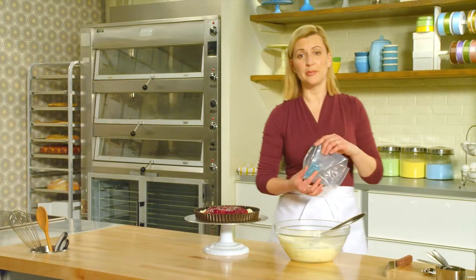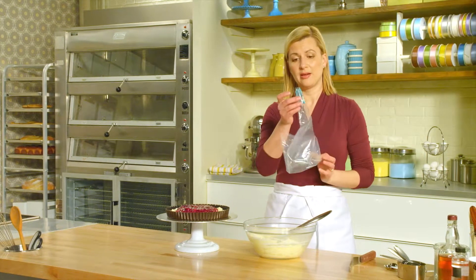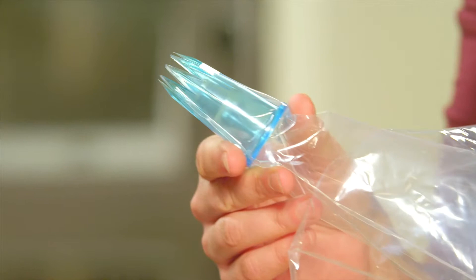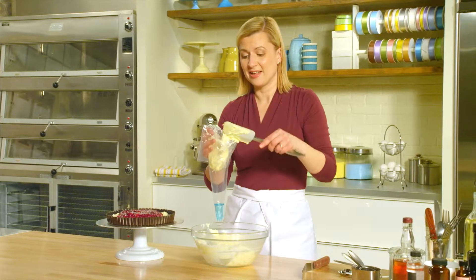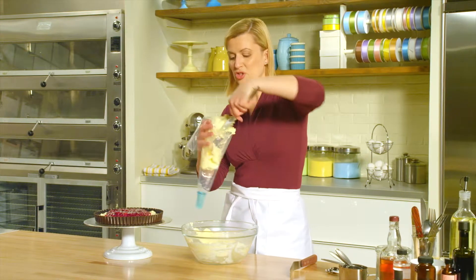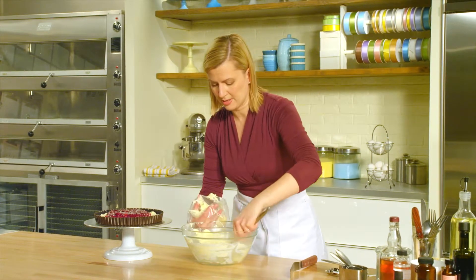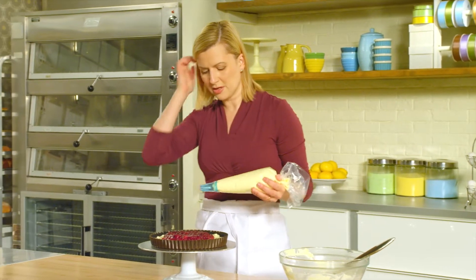Now the last step: piping the mousse to decorate the outside of the tart. I have a piping bag fitted with a star tip. You can just see by this consistency that the mousse is so much firmer than the milk chocolate or the dark chocolate mousse that I made.